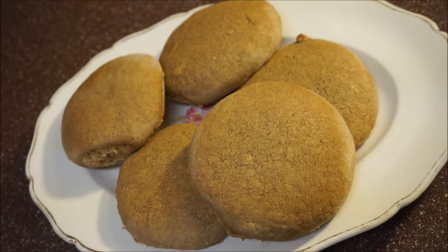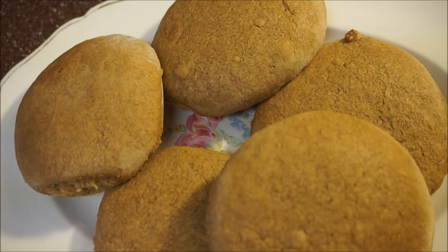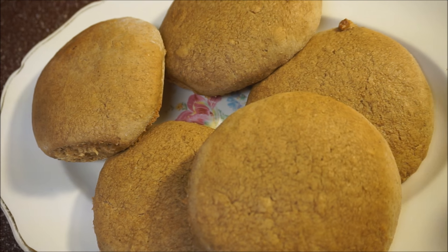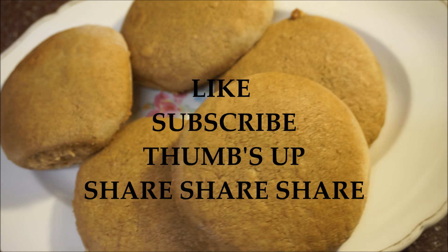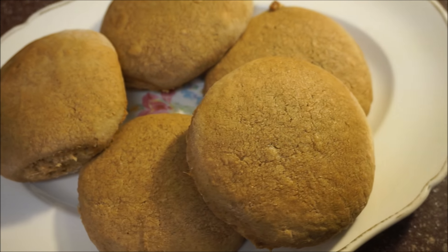There you have it — homemade Bulla in my kitchen, fast, easy and simple! I hope you enjoyed that recipe as much as I enjoyed making it. Please don't forget to like, subscribe, thumbs up, and share. Let me know what you want to see me cook next, and as always, from my kitchen to your kitchen — enjoy!